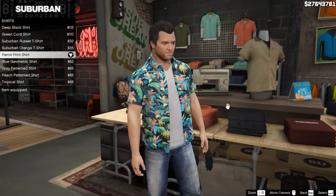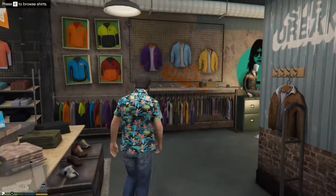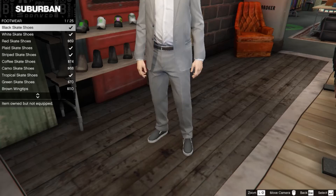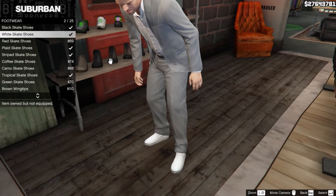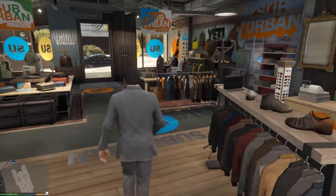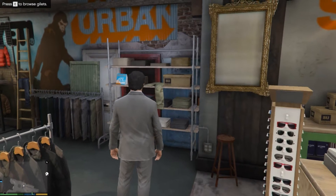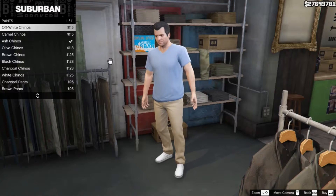But I don't like the jeans — they don't fit him, the shape of them are really bad. And we're gonna need to buy these kind of boots — White Skate Shoes, as you can see here. The next thing is we gotta buy these Gillettes. And you gotta buy these Ash Chinos, as you can see here.